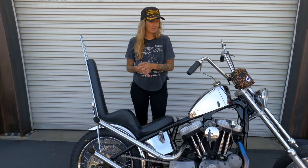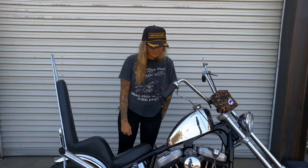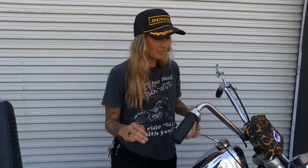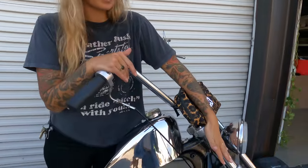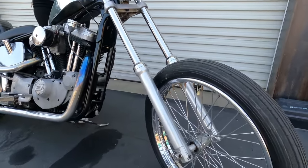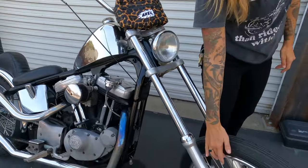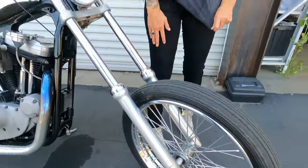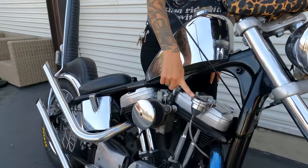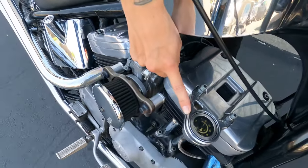I get a lot of questions about this bike, so if you have any more questions just leave a comment and I'll answer you. One big question I get is how many inches over is the front end — I think it's about four inches over stock. The front end was raised up a little bit, and this is a Lowbrow wheel that I put on the front.